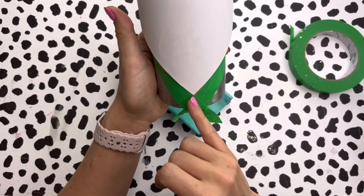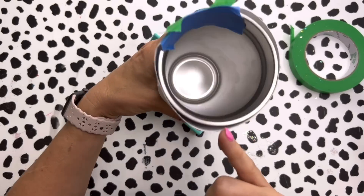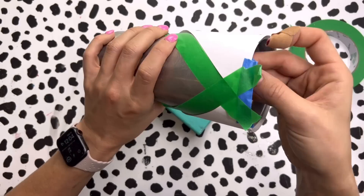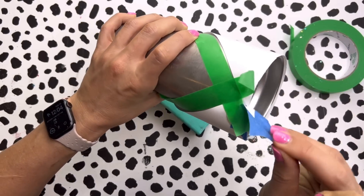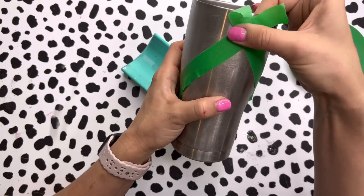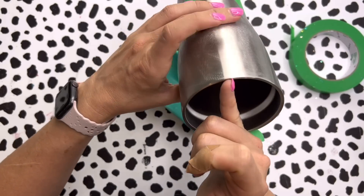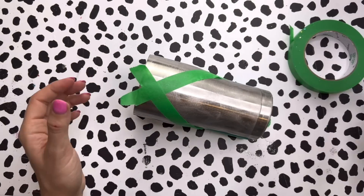Now that we've got our tape down, we need to make sure that this point and this point are on opposite ends of the tumbler. I'm going to remove our piece of paper since we don't really need it anymore, and we need to see if these two points are lined up. To me they look like they are, but we're going to double check.